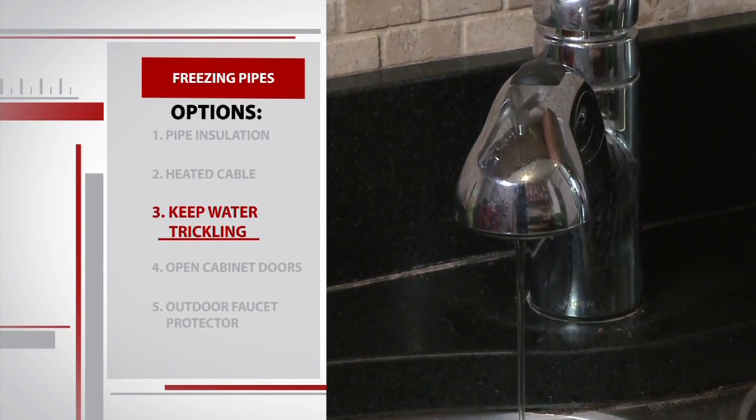There are two other simple ways to help prevent frozen pipes in your house. One of them is to keep the water trickling. If you have a night where it's getting really cold, it keeps the water in the pipes moving and makes it less susceptible to freezing. It's going to prevent frozen pipes.